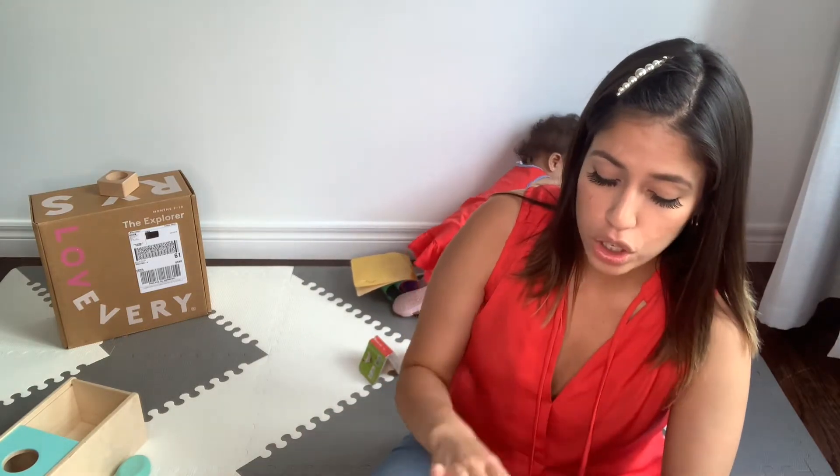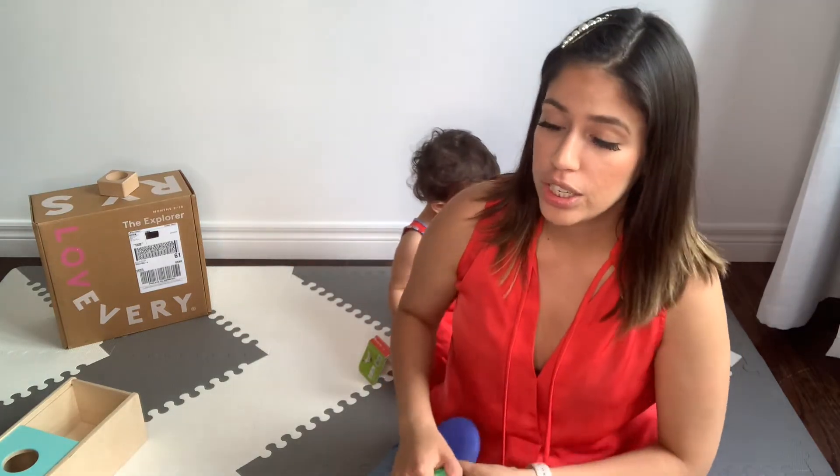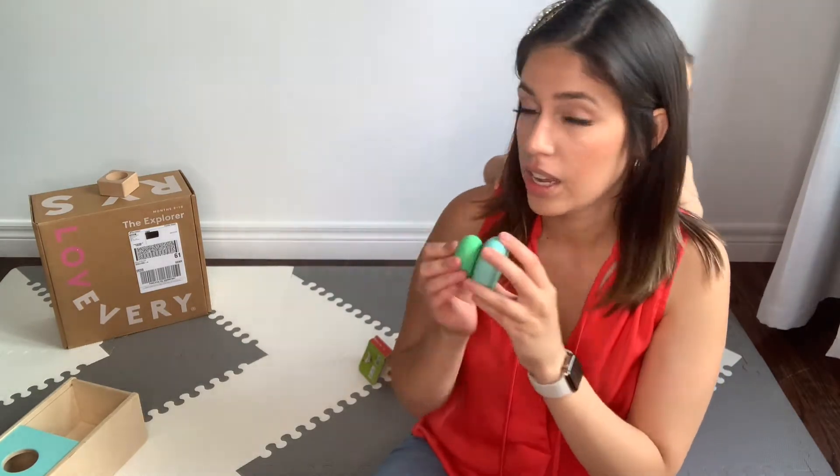The booklet also includes a play calendar. For example, day one she's going to learn how to stack these wood stacking stones, and another way to play with them is just making noises with them. The book tells you the main things she should be doing and more activities you can play with the items inside the box.